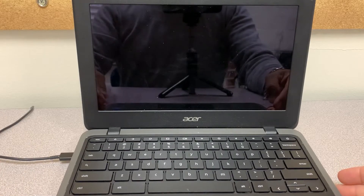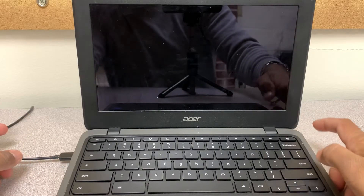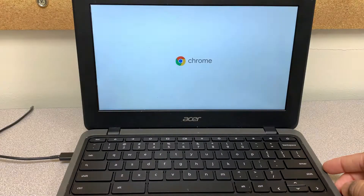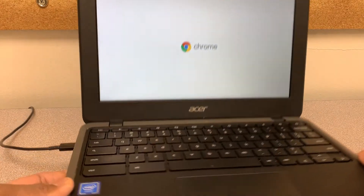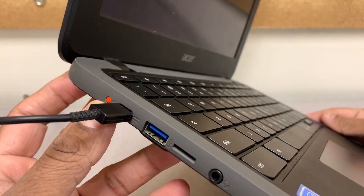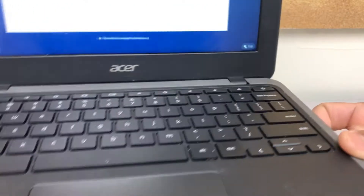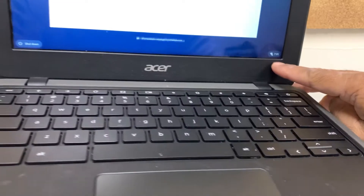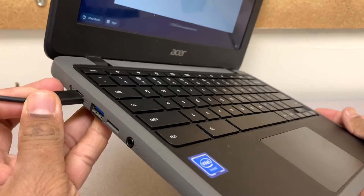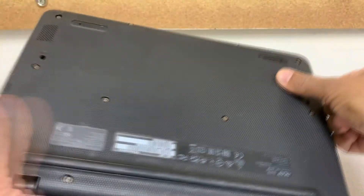Hello guys, I'm back with one more video. On this video, the Chromebook issue is it only works when it's plugged in. As you can see, I'm turning it on — it's plugged in on the left-hand side and the light is blinking. Whenever it blinks, it means something to do with the battery. When it turns on, usually when you plug in the power you would see the battery icon, but it's not showing up. As soon as I unplug it, it turns off — I just unplugged it and it shut down.